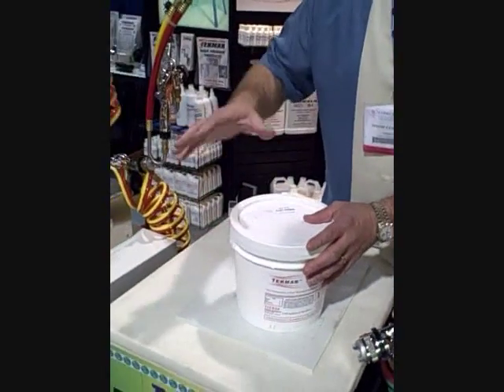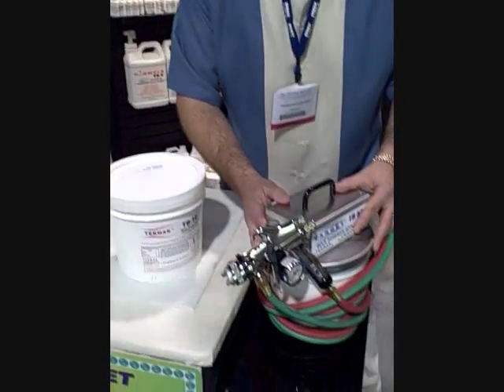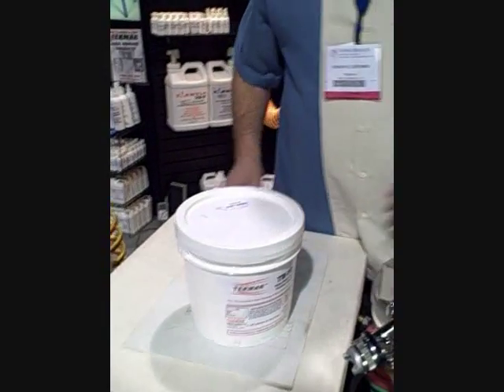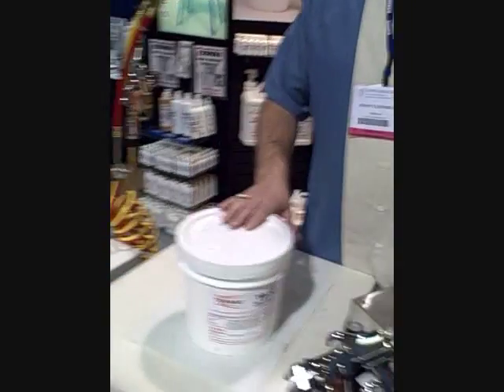Let's talk about how much people can save using this system. One gallon of glue, when used properly, replaces six cases of aerosol. Typical aerosol adhesive prices are running anywhere from $2.50 to $4 a can, which is $30 to $48 a case depending on where you're buying it from. This gallon of glue effectively pays for this system. You're going to spend about 90% less money using this water-based adhesive.